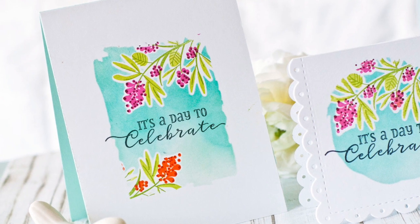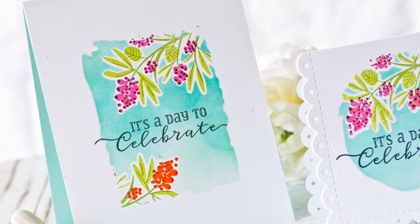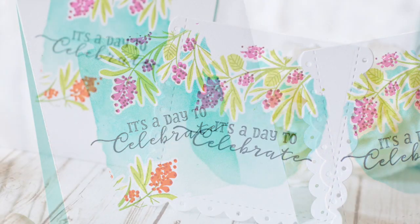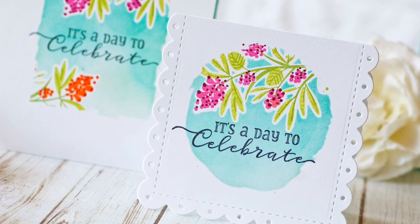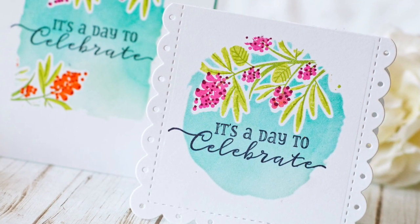Hey everybody, this is Betsy Veldman for Paper Tray Ink and I'm hosting this week's Make It Monday Challenge. This week I'm going to show you how to combine two different techniques for a unique one-layer card effect. We're going to be combining stenciling and masking.